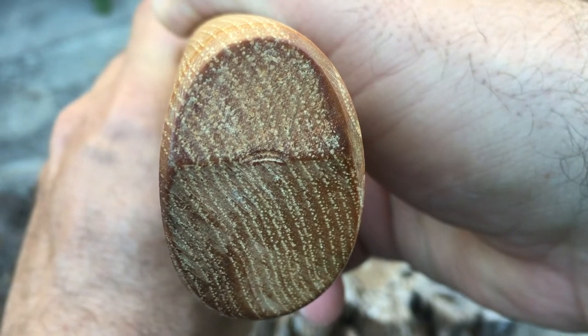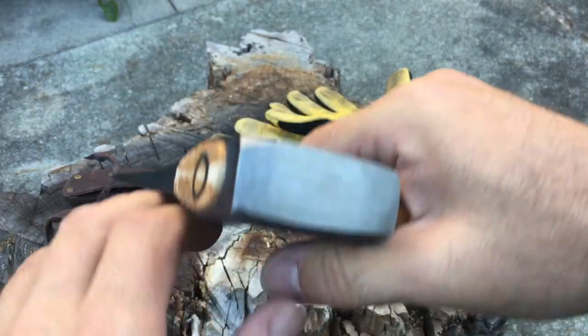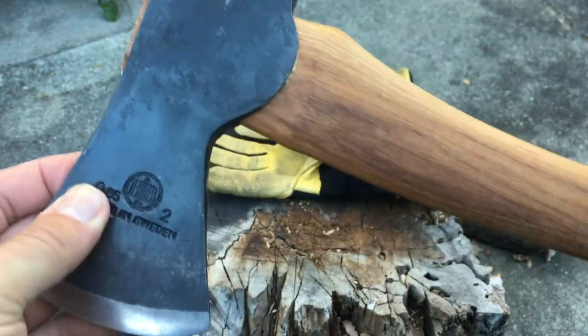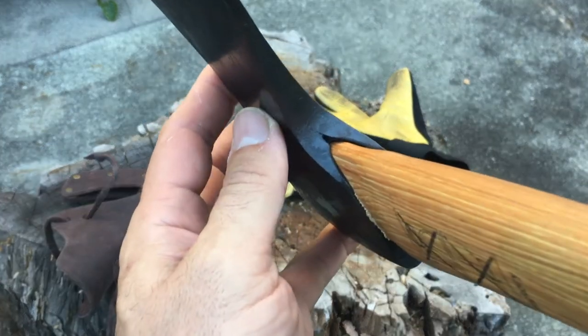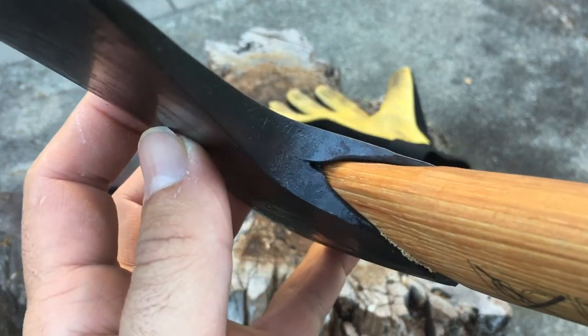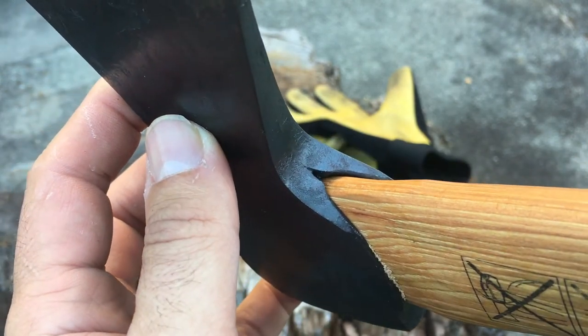This is a real nice axe — it's well made. You can see the grain orientation here, and it has a 20-inch handle, 50 centimeters, 850-gram head, all Swedish forged steel. It's a real quality axe, except for this tiny thing here that I'm showing you, which is